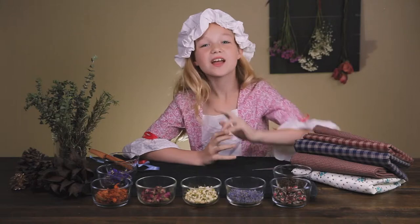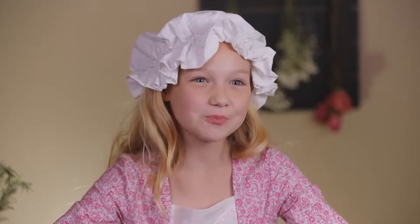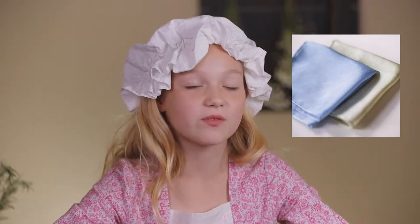Step two: lay the 8 by 8 square piece of cotton fabric down. We use cotton because it's thick enough to keep the small bits in, but it's porous enough to let the sweet smell out. Some colonists used silk — if you use silk, just know that it's a bit more expensive and it's a little slippery, so you may need help tying it at the end.